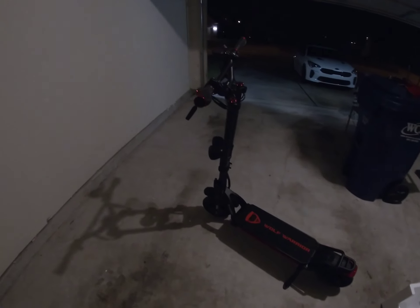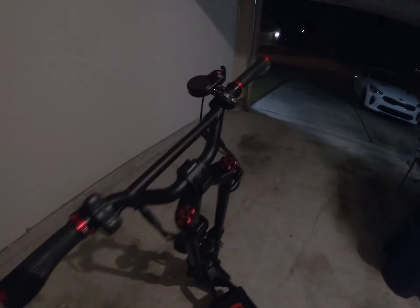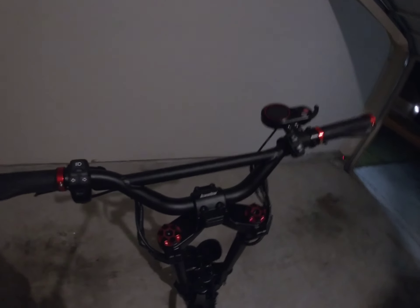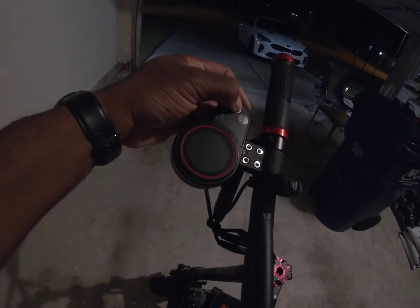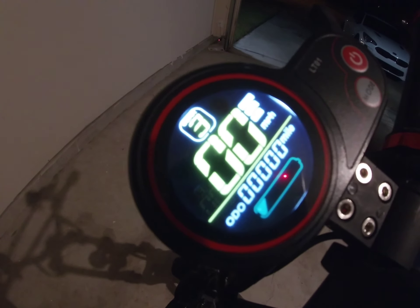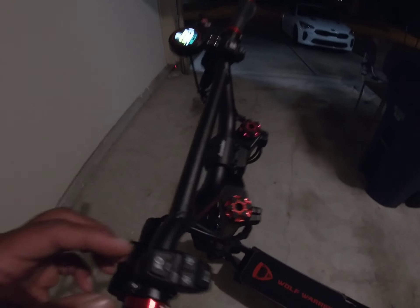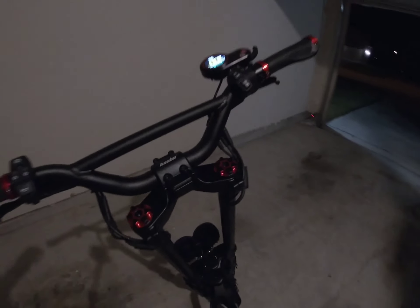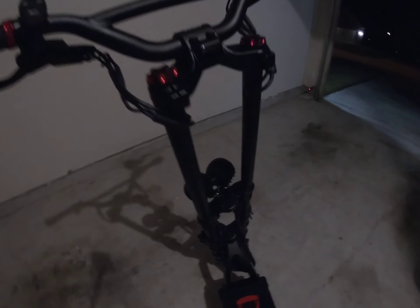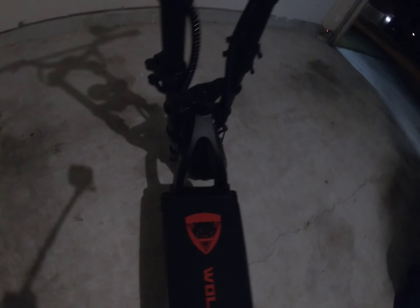We got everything tightened up for the most part — I'll go back over everything later. I did turn it on for a second. The battery definitely did not come anywhere near charged; they could at least have had it at halfway or something. But everything else works. One thing I love about this scooter is these handlebars — these double stem handlebars, motorcycle style — they go all the way down to the wheel.